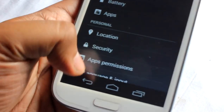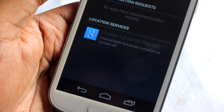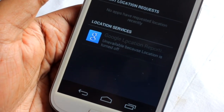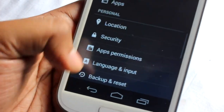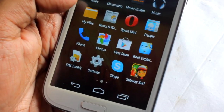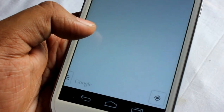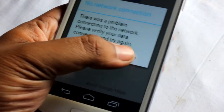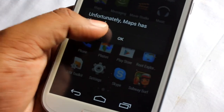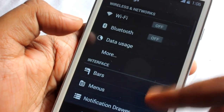One issue I found is that GPS doesn't work for me. It might work for you, but it didn't work for me. I tried Maps and it crashed every single time. As you can see, Maps just crashed right there.